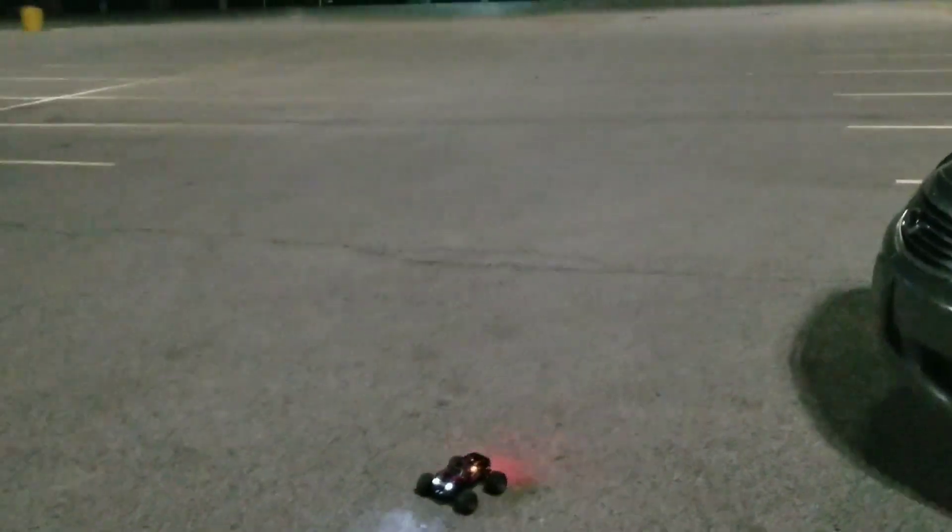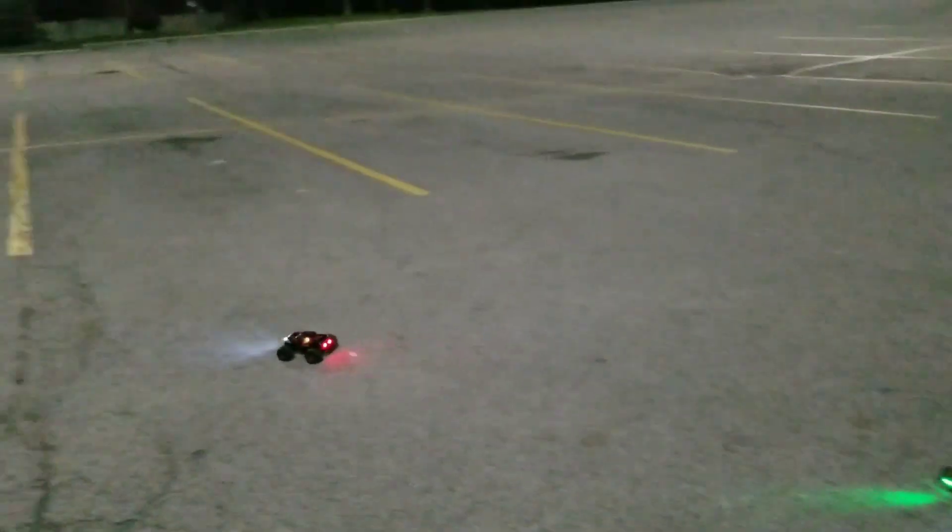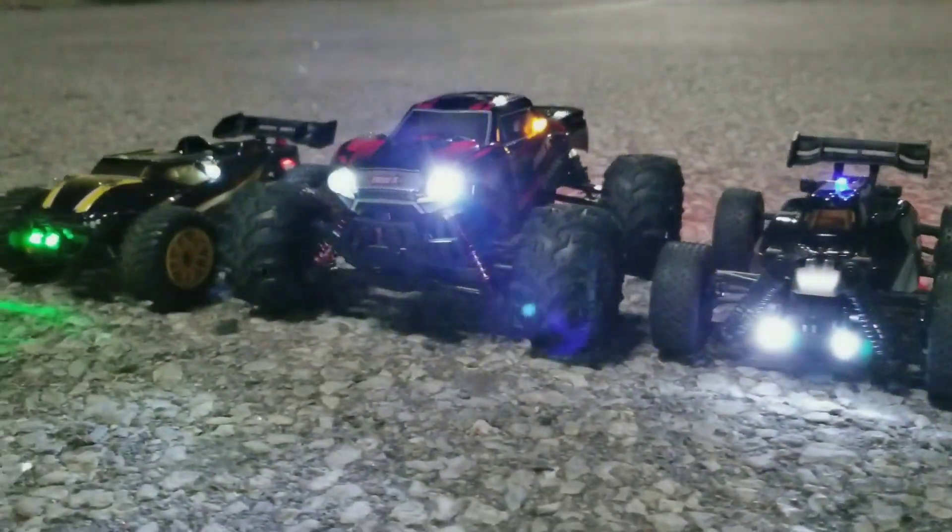Alright guys, well that's it — that's the triple night run number four. Thanks for hanging out with me guys!